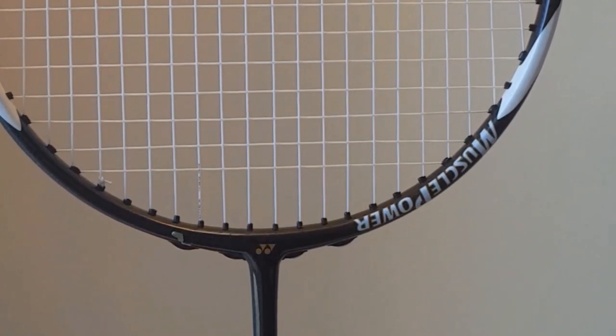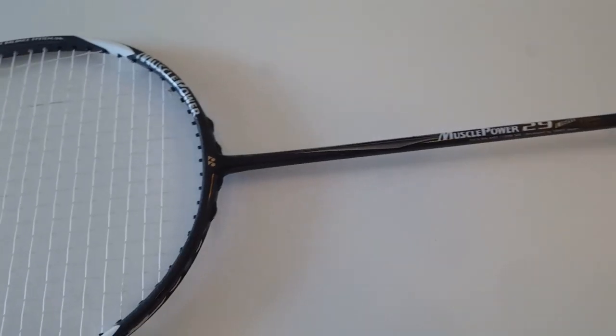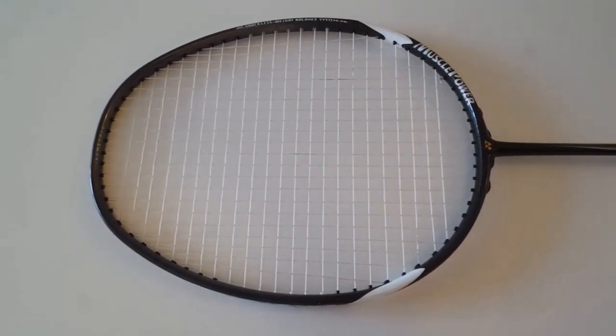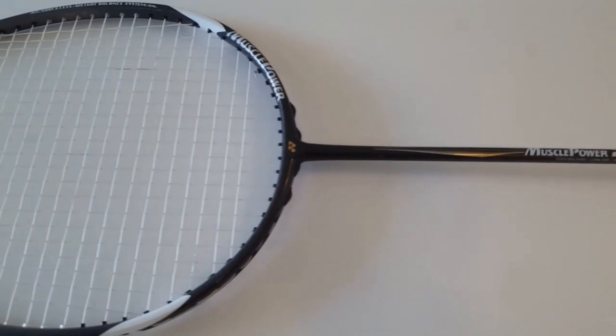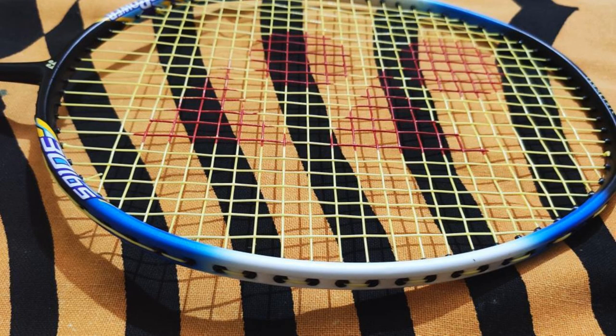If you take the 3U category, it is a little heavier, so you will have no problem with a third-line clear. Since the shaft is medium stiff, the accuracy is improved, giving you good accuracy overall. The 4U is definitely lighter, so if you use the right effort and power, the third-line clear is no problem either.